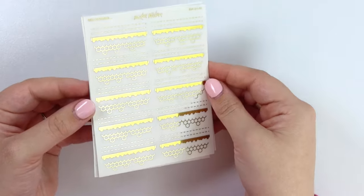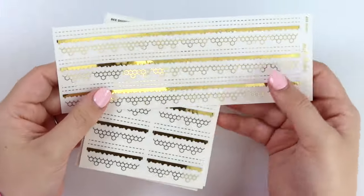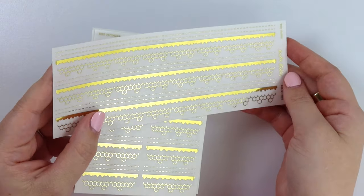Just a little variety to mix it up but still be super cohesive. And to match that, we also have the washi version as well, so you can get a really matchy-matchy spread with that.